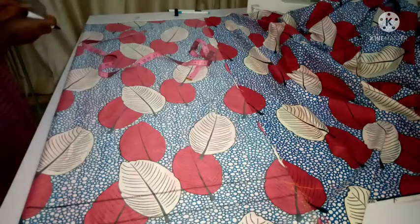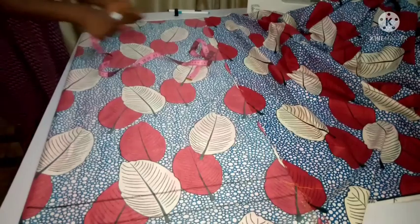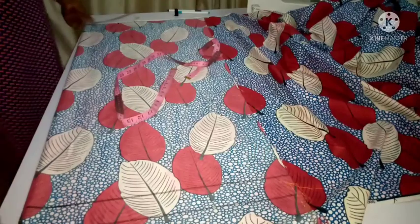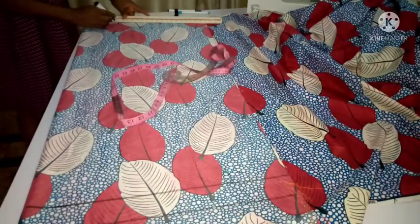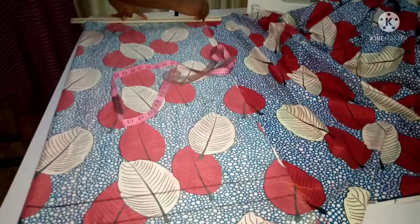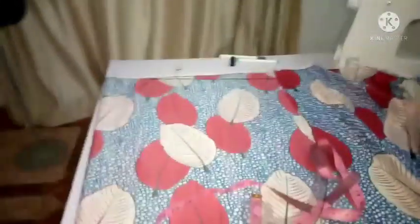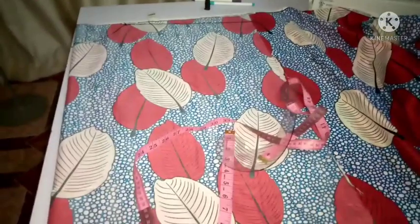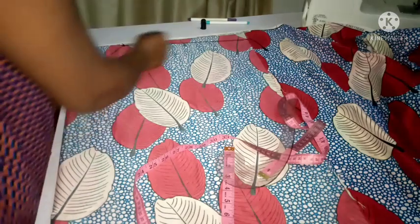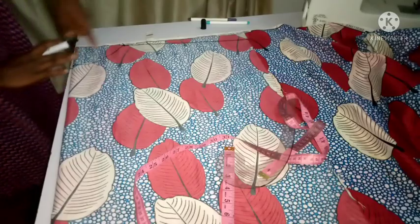So neck width is five and neck depth is four — I'm going to connect those together. Then I'm taking my shoulder slope — I'm using 1.5 inches to slope my shoulder and connecting that together. I hope you guys can see what I'm doing.